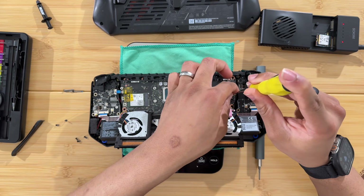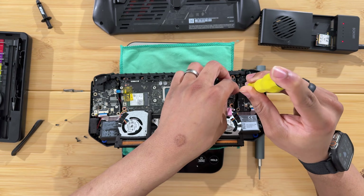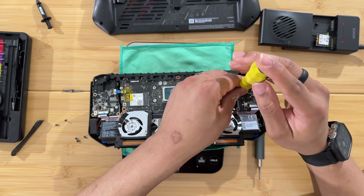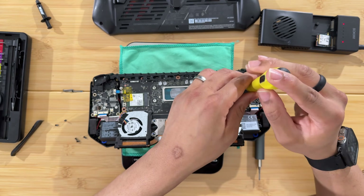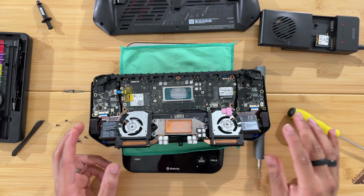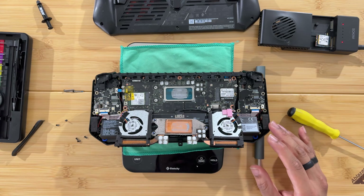Now I'm going to repaste the CPU. I'll probably skip this part in the video since everyone applies thermal paste a little differently, and I'm just an average guy — so you may not want to see me messing around with it, but I might leave it in.